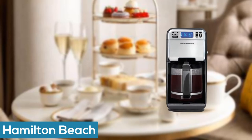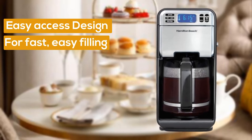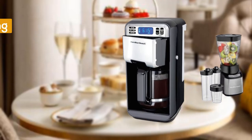Number three: Hamilton Beach programmable coffee maker and smoothie blender. Variable cup size, with easy access design for fast, easy filling. Adjustable brewing with bold, regular, and 1–4 cup options. Adjustable keep warm.